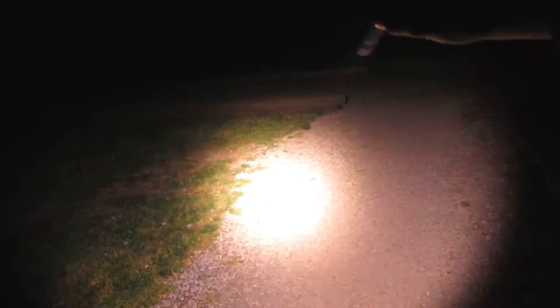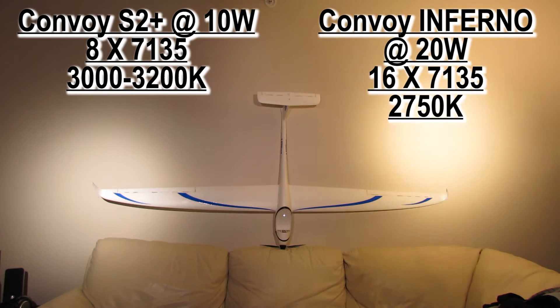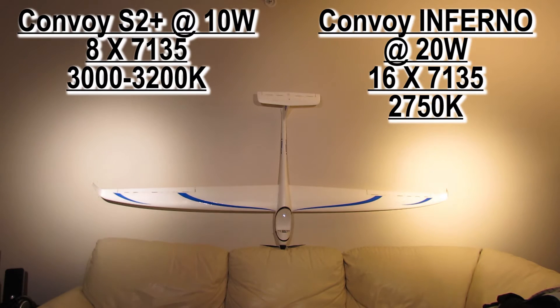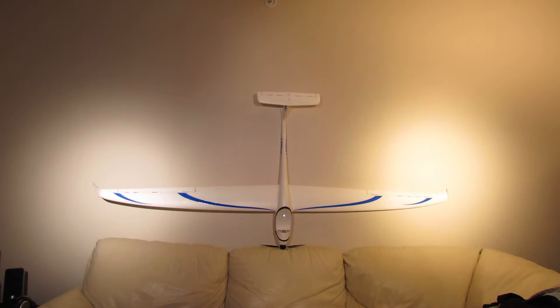See way up into this tree if you have to. This is just a tiny handheld Convoy S2 Plus pumping out all that light, lighting up the entire park. This is 8 7135s and this is double — 16 7135s. So it's a little warmer — it's 2750K. This one's 3100K or above so it looks a little whiter. But the one with over 5 amps is a lot brighter. It's getting hotter in my hand and it's definitely almost twice as much power.